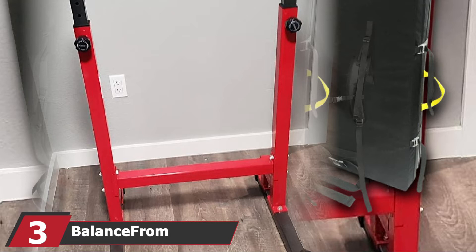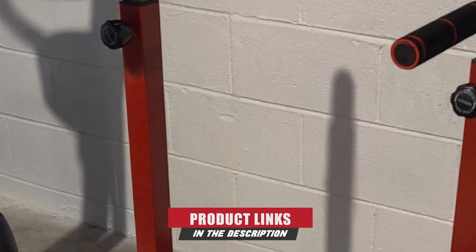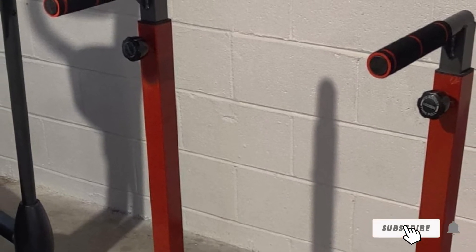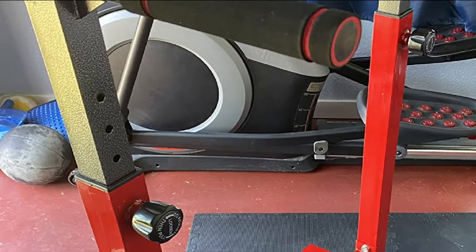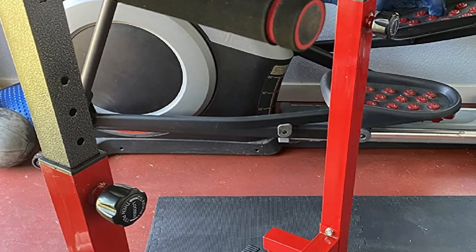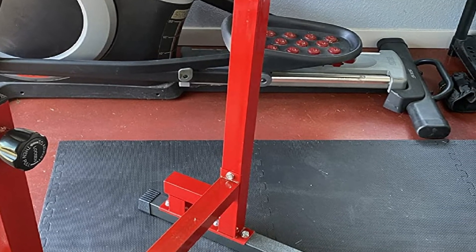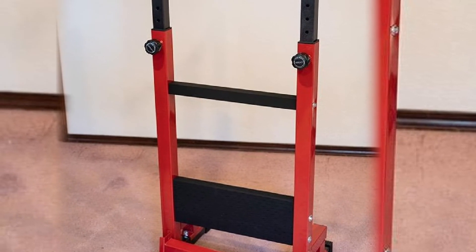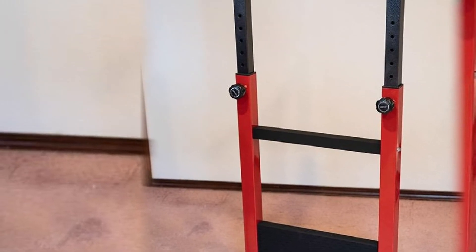The number 3 position is held by the Balance From Multi-Function Dip Stand. Made from heavy-duty steel, it's built to last, can hold a person weighing up to 500 lbs, and features non-slip foot pads to ensure it doesn't move during exercise. It also has foam padded grip handles to minimize hand fatigue and increase friction, so you can get those last few reps without losing your grip. This height-adjustable dip stand is ideal for building bigger triceps and chest muscles, but is also suitable for pull-ups, push-ups, and leg raises.